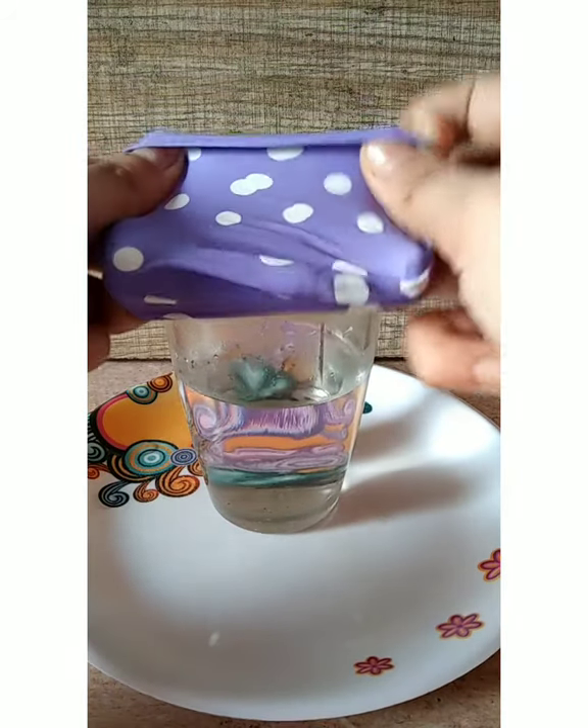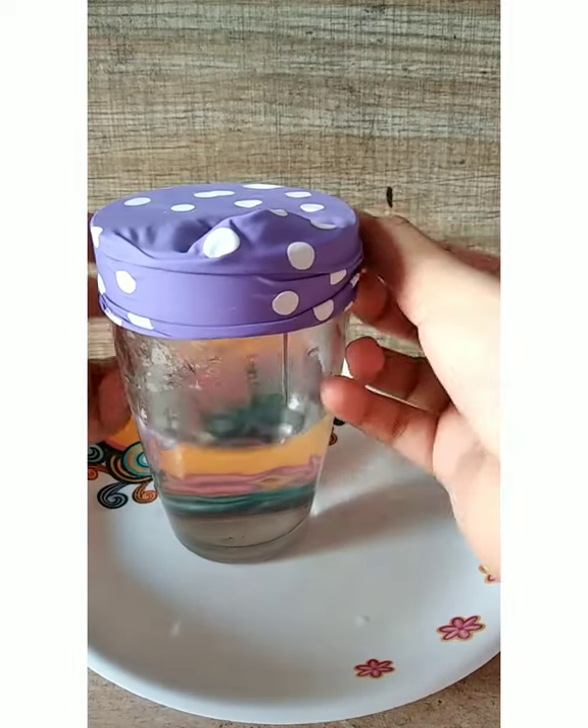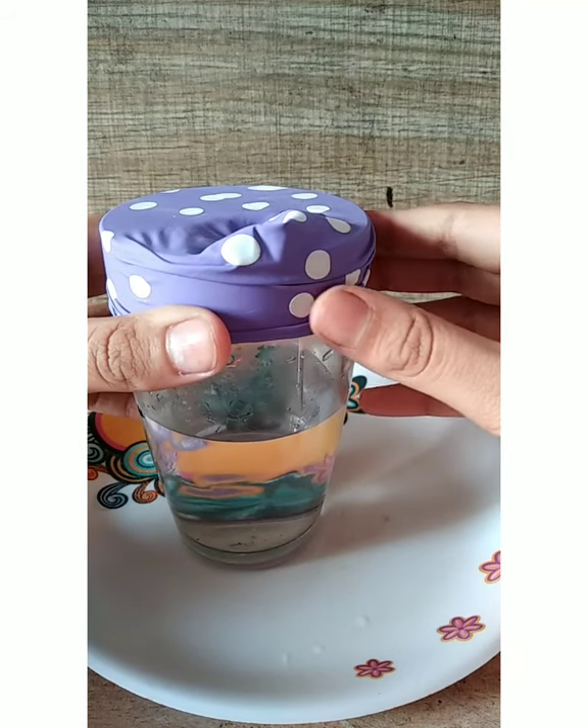Now quickly cover the opening of the jar with the cut balloon. You can tie a thread or a rubber band if your balloon is small or it's loose.